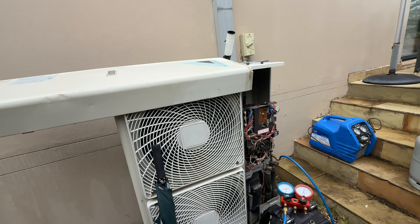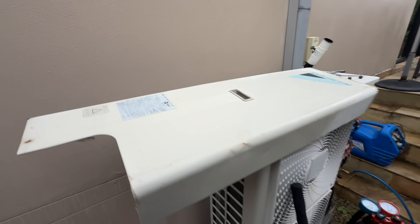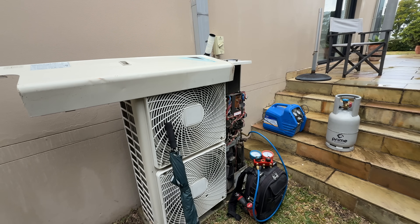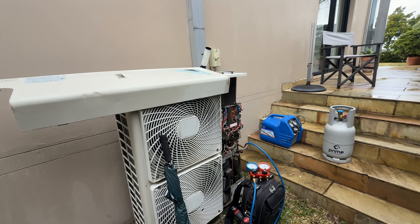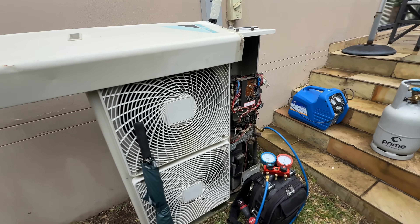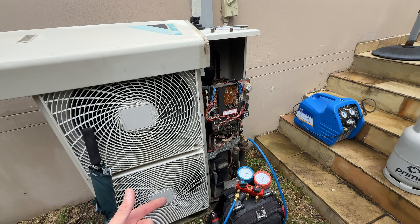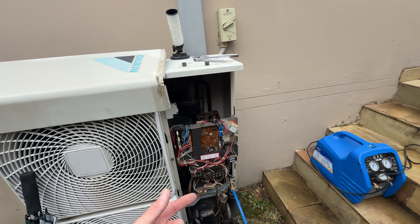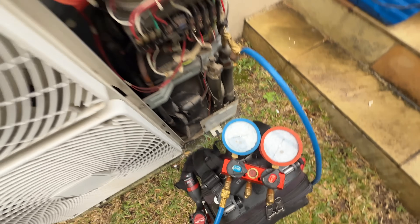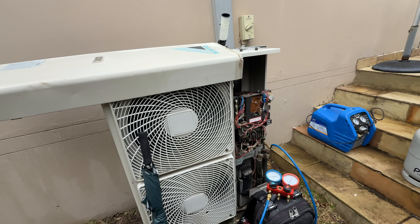It was raining before so I couldn't film anything, but basically the complaint is that this old Daikin R22 unit runs but it's just not producing hot air anymore. The indoor fan runs, outdoor fans run at low speed, compressor runs. The outdoor coil starts to ice up slowly, discharge pipe temp is like 97 degrees Celsius and rising, which is concerning. Checked the pressures — it's at about 150 kPa suction pressure, so this thing is definitely short on gas.